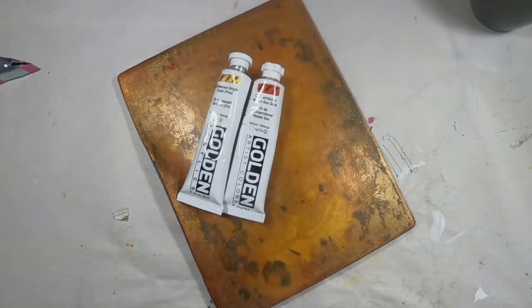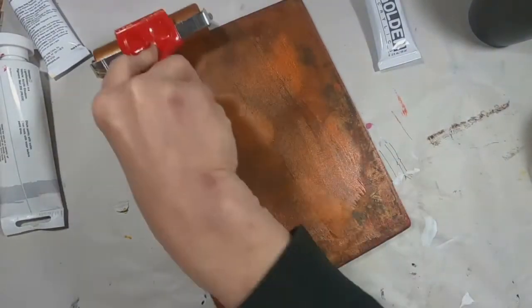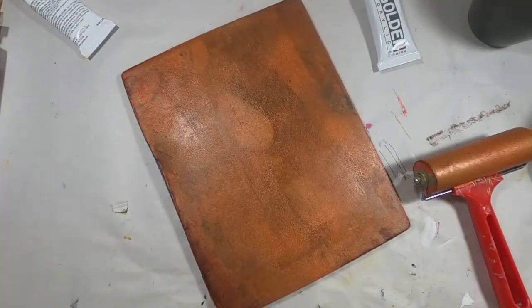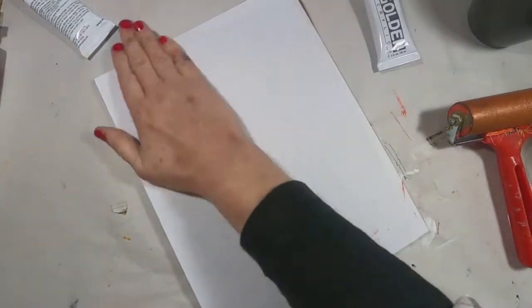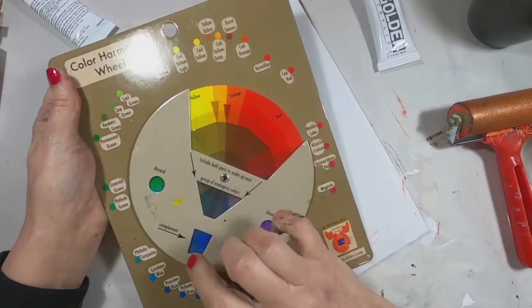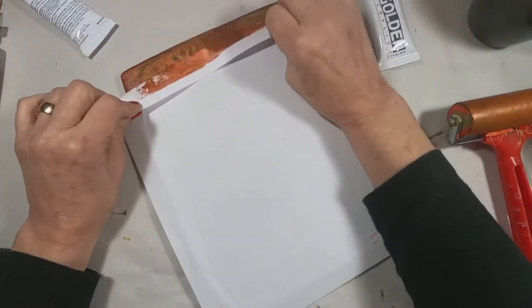I'm going to choose a couple colors. I'm using a quinacridone red and a bright gold — now I'm using the nickel azo gold. The orange is what I decided on, and I do have some red that I'm going to use as well. So I'm going to stay right within that complementary range with the reds, the oranges, a little yellow.